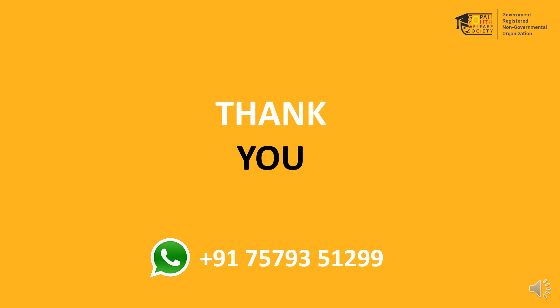Thank you. Now you can perform the activity. Please send us photos and videos of your child performing the activity if possible. If you have any doubts or suggestions, you can text us on WhatsApp. Here is our WhatsApp number.